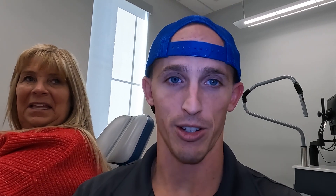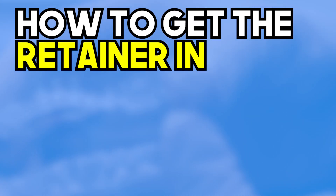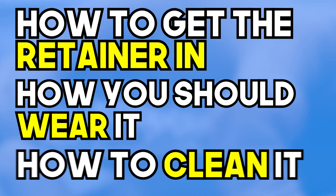We're gonna show you what they look like. We use a brand called the Vivera retainer — Invisalign produces it. We used to do some retainers made in the office. In fact, lots of orthodontists may do their own in-house clear retainers, with slightly different plastic or slightly different thickness. We're gonna show you what the Vivera one looks like, and then talk about how to get the retainer in, how you should wear it, and how to clean it.